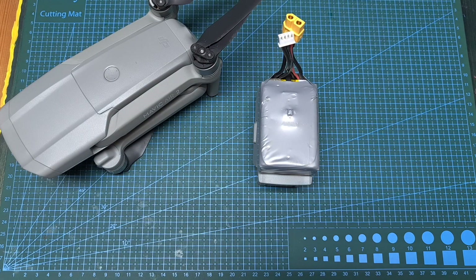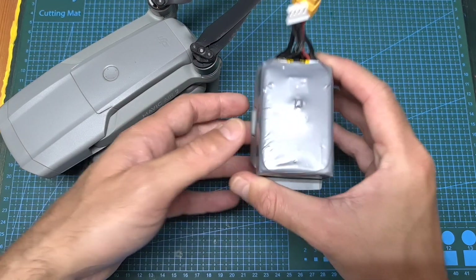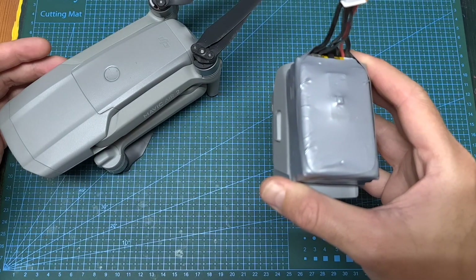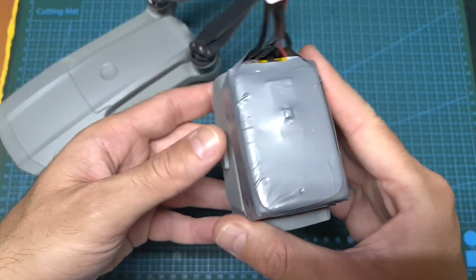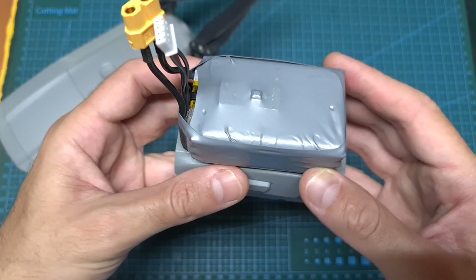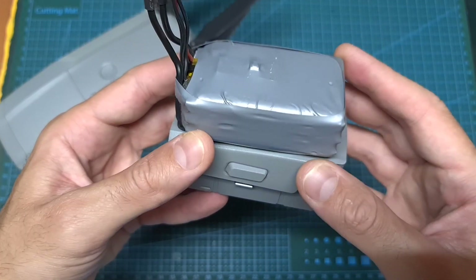Hello guys and welcome back to my channel. Today I'm going to check a custom-made lithium-ion battery for the Mavic Air 2 which is going to enable you to extend its flight time. In this video I'm going to quickly go over the specs of the battery and perform a couple of tests in order to find out how long this modified battery can last.